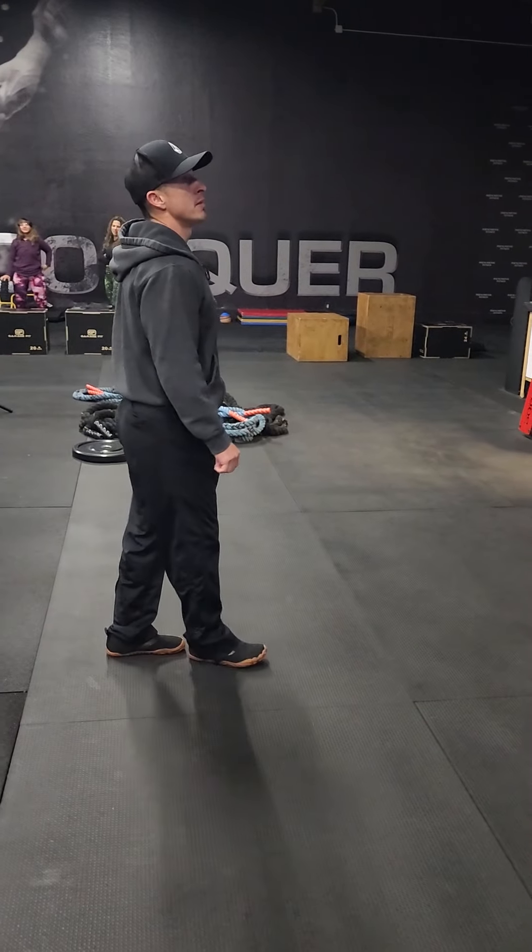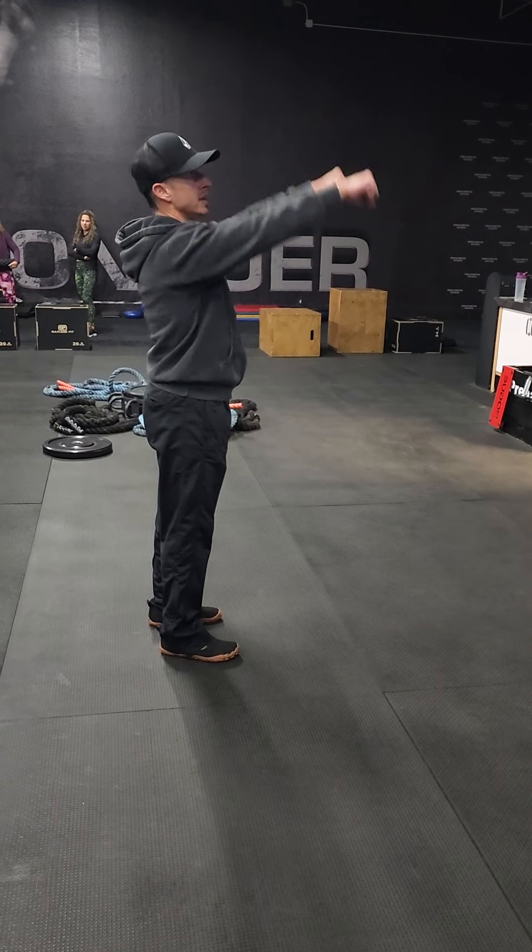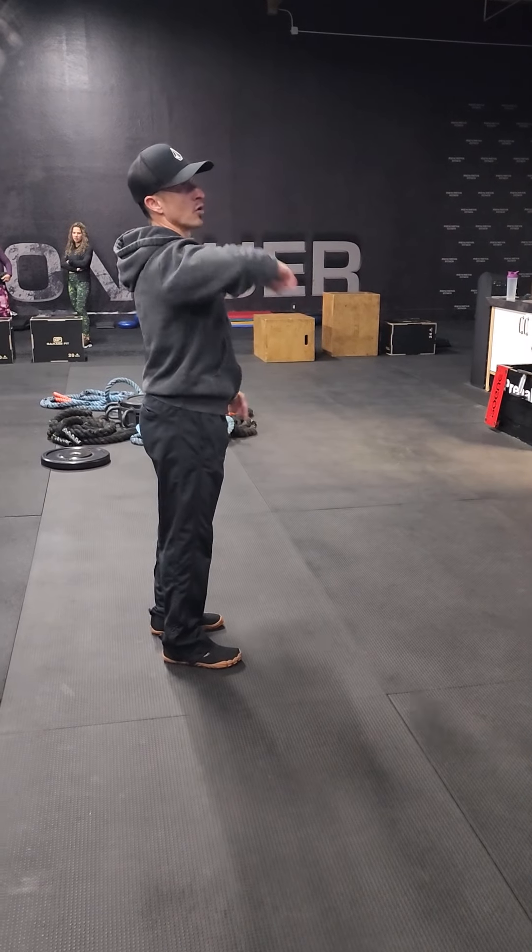For A4, we got dumbbell front raises. It's an easy one — dumbbell front raise. And then we're going for four rounds of A.